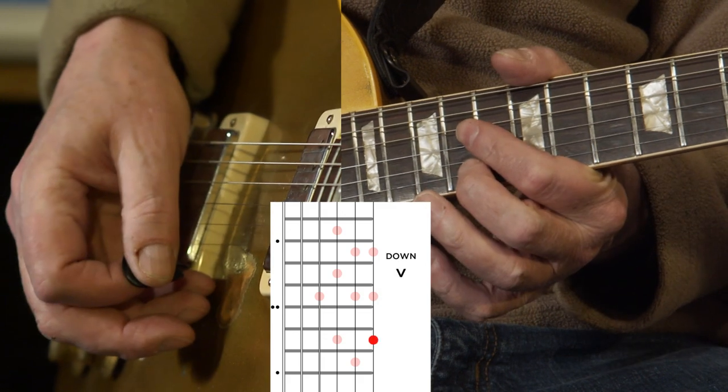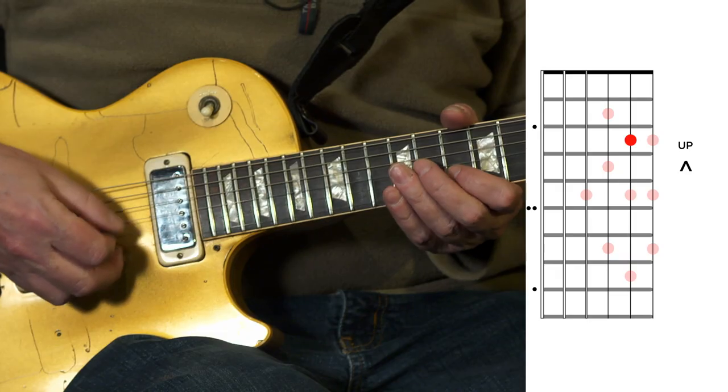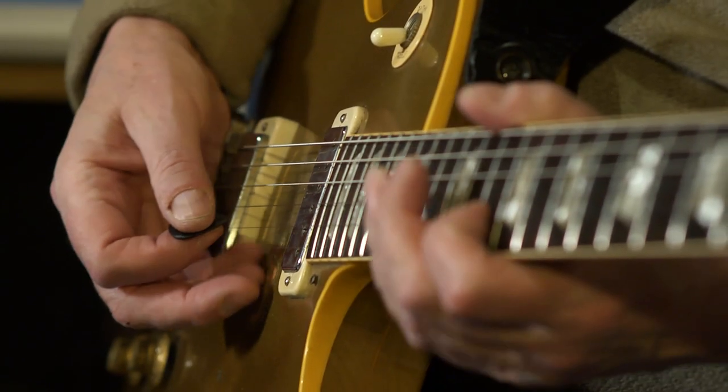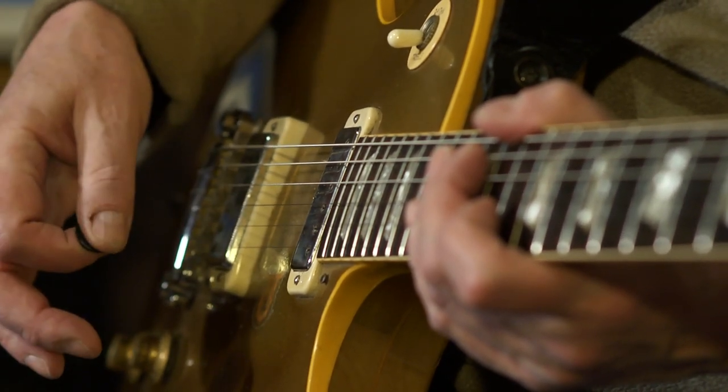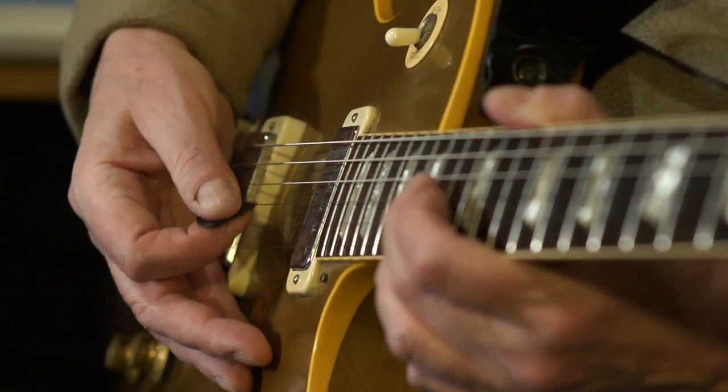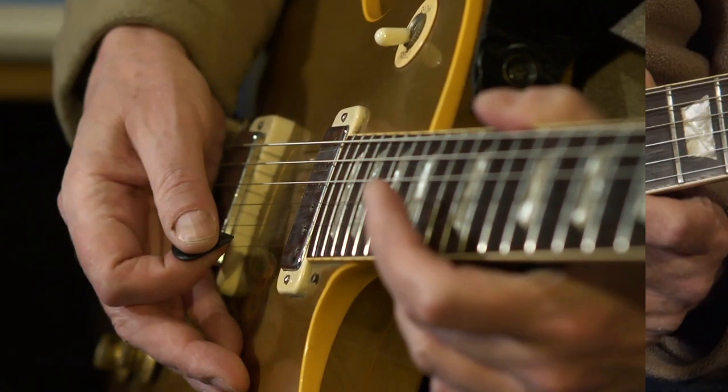Since we ended that last phrase on a down stroke, this second half is going to start on an up stroke. Just remember that after two notes you're going to have a position shift — you're going to slide up three frets. It's a bit odd to rest my picking hand after doing so much alternate picking, but that one rest beat in there is very important so you can continue with an up stroke and finish with a good solid down stroke on the F-sharp to end your lick.